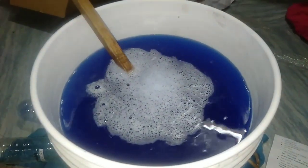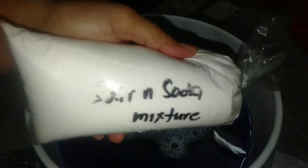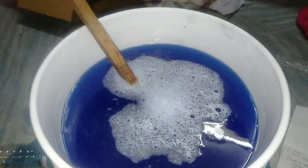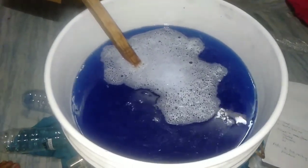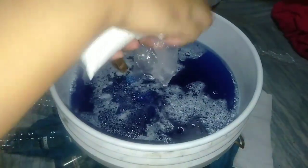At ang pinakahuli sa lahat ay ang salt soda mixture. Ilagay natin ang salt and soda mixture — lahat lang po ang paghalo at paglagay.